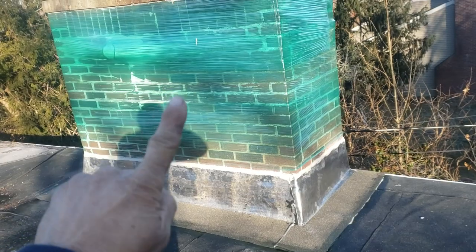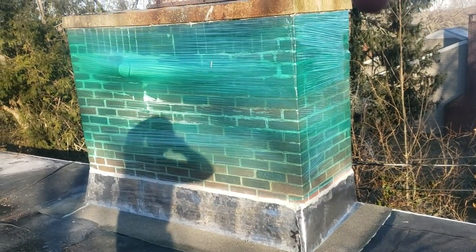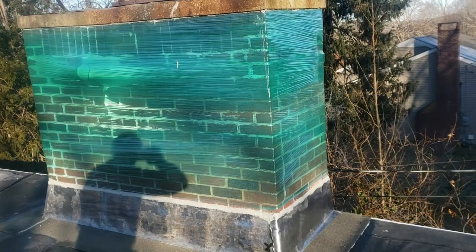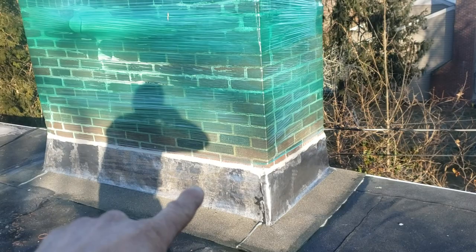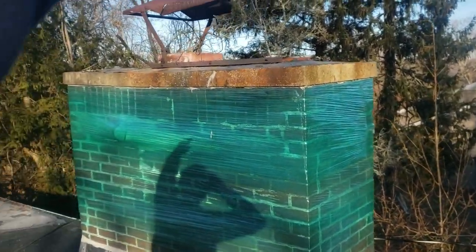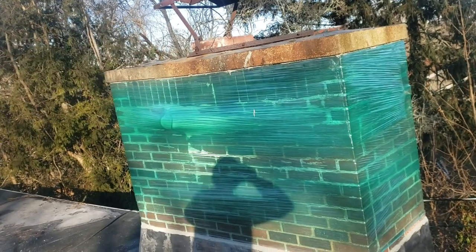Number one would be the Christmas decoration ornament — you could even put some Christmas lights around here, starting from the base, going all the way up. Number two is to establish exactly where the leak is coming in. If it's not coming from down here, you spray up here; if it's not coming in there, you spray for 15 minutes with somebody on the inside. And if it's still not leaking, spray on the top — if you see water coming in, it could be from your mortar crown or from the flues.